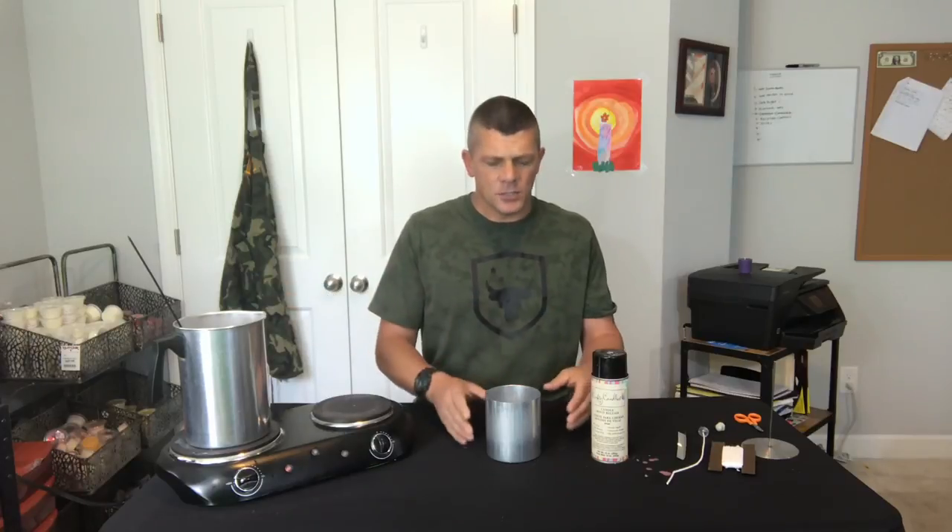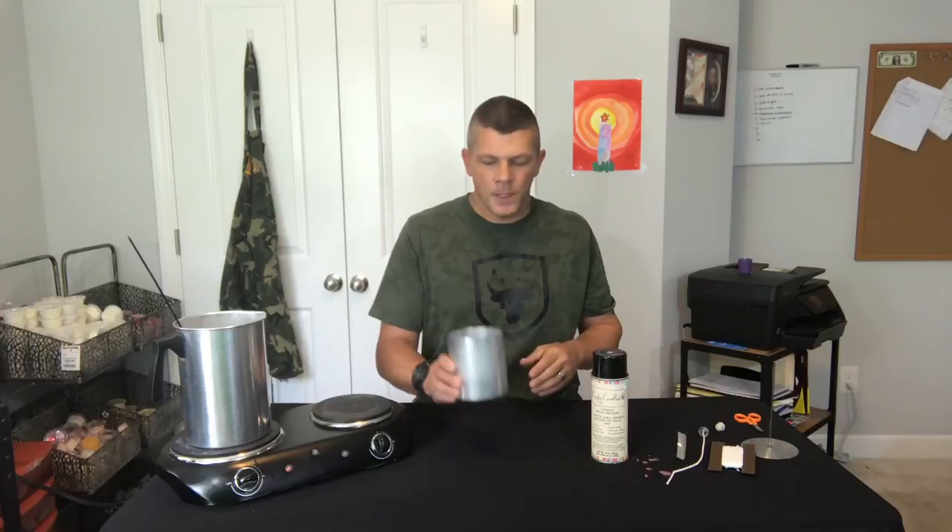We're gonna need our mold. They make tons of different sizes of these. I've actually got a video showing you how to make your own, so if you want to check that out just follow that link. But for this one we're gonna use a four by four and a half mold.